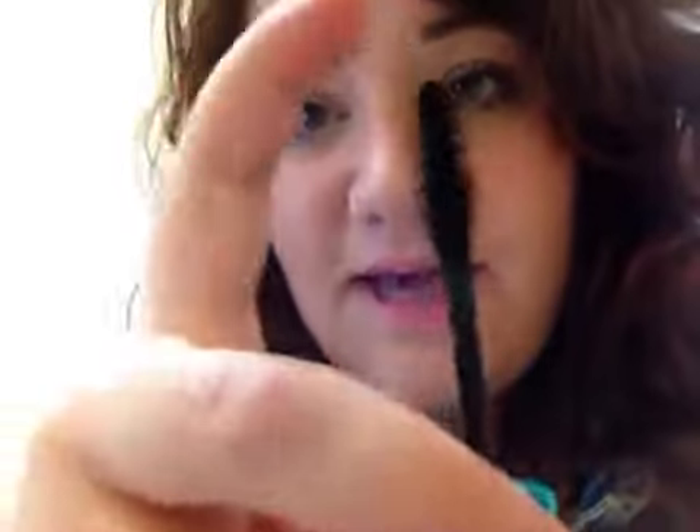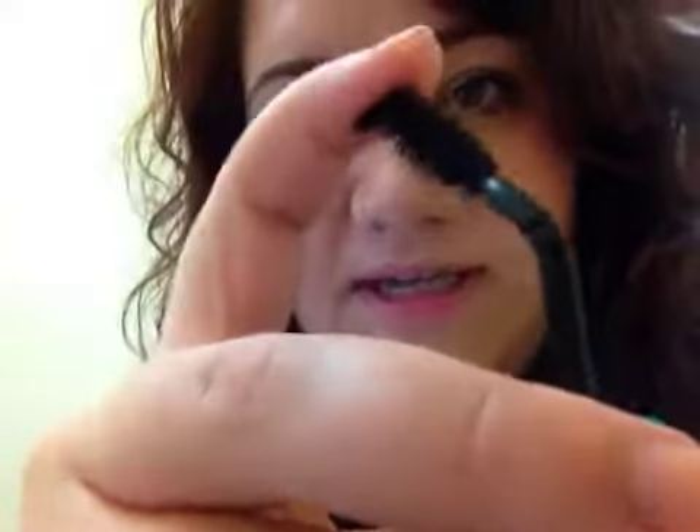I'm going to unscrew it now — you learn how to do things one-handed sometimes. It comes in a tube like this, but the thing I really like about it is that it's super bendy. Right? Look at that. And look when I put it on — it doesn't cake on.